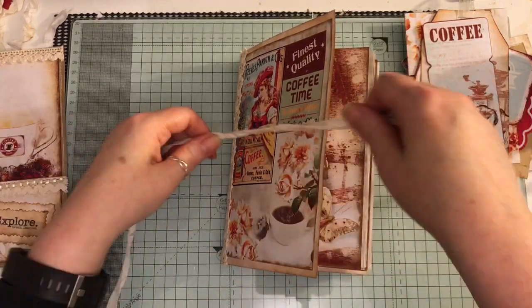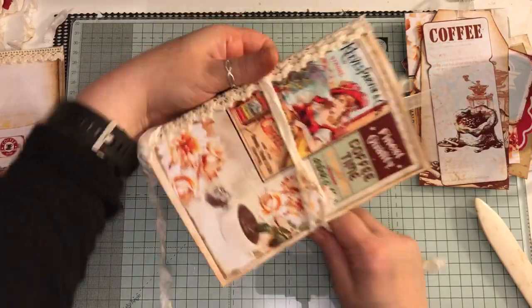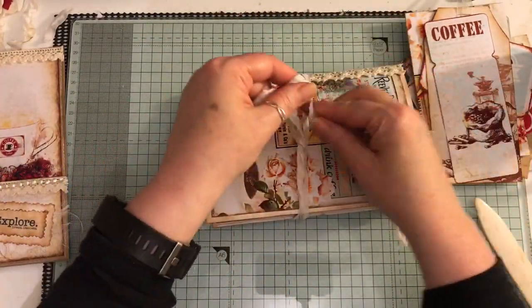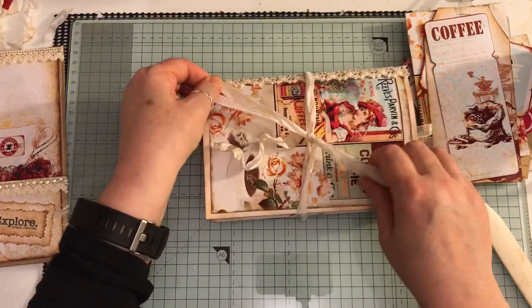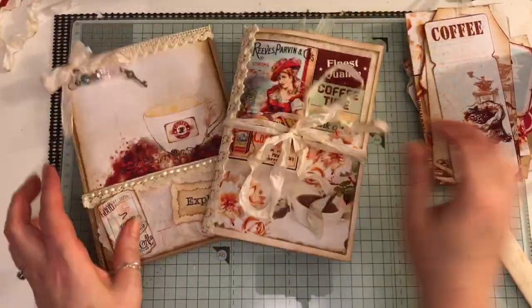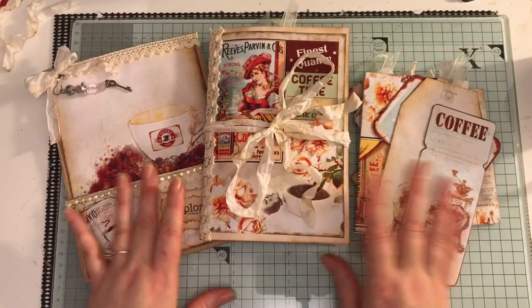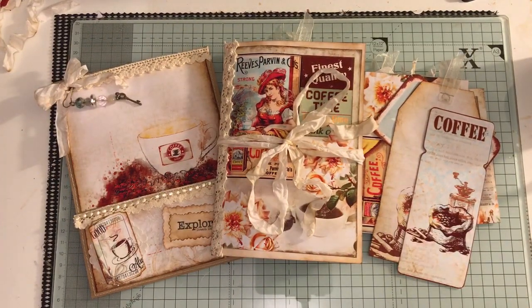I'm supposed to be working on other Christmas journals but when I got this kit I just had to stop and make something, as you do. I'll tie that in a bow. Like I said, I'll put a link to Arty Mae's down below for the new kit — it is gorgeous so go over and have a peek. This will be listed on my Etsy if anyone's interested. I hope you're all having a good day — speak to you all soon, bye!